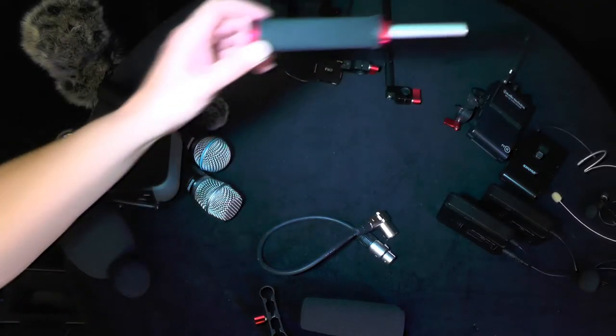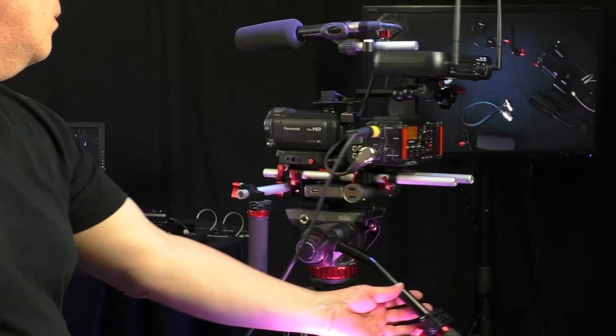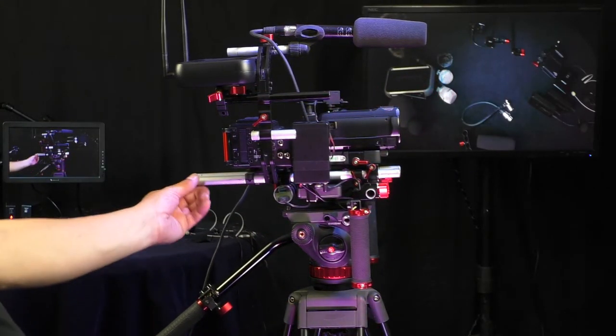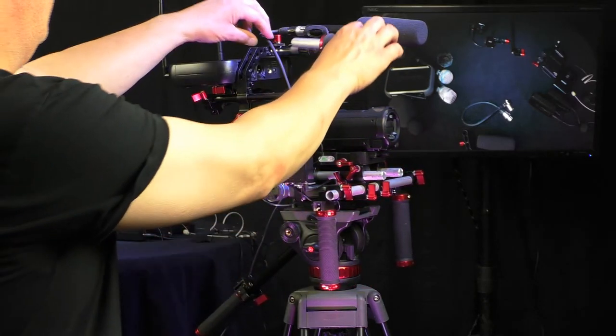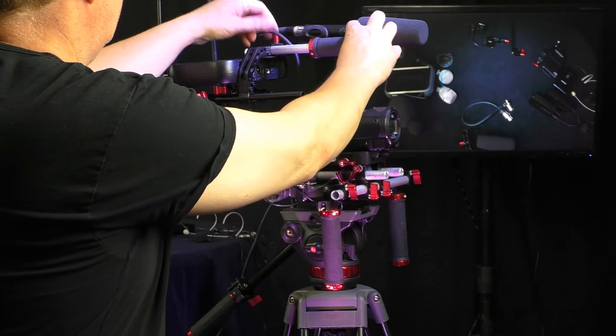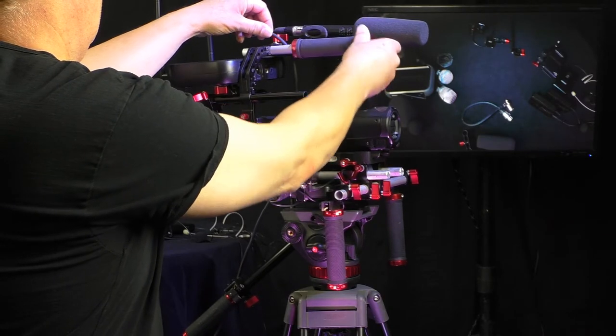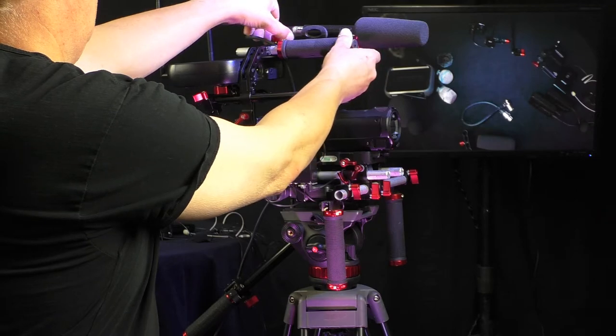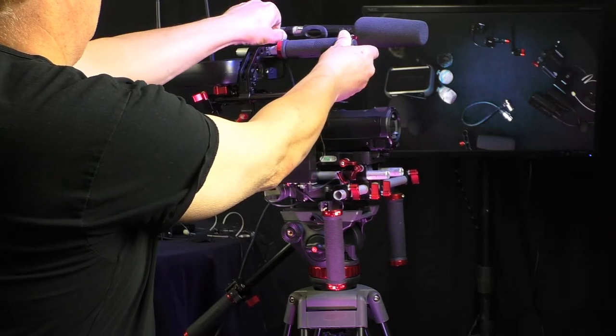The handle I also made — it's another bicycle handle in an aluminium pipe. I put it on the C-bracket and that way I can carry the whole rig for low ground recordings or just to carry it in and out of my flight case.